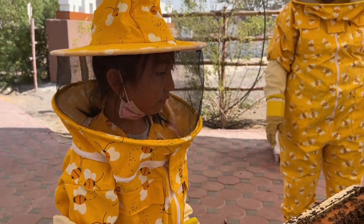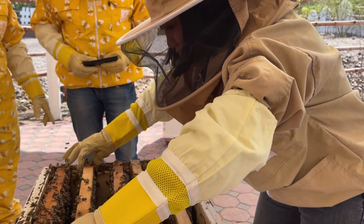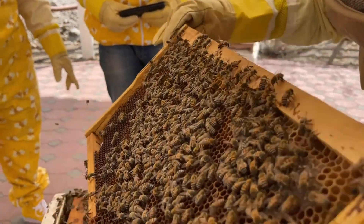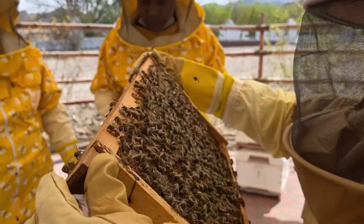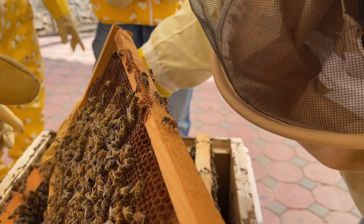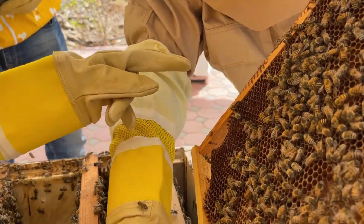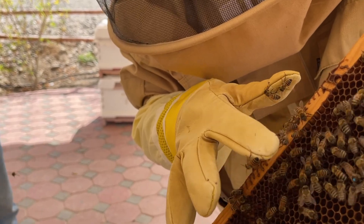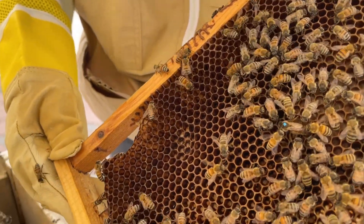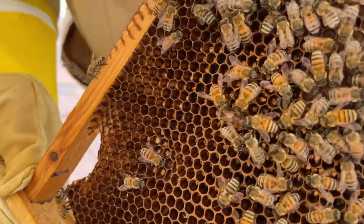I'll show you the queen bee. Let's check this frame — she's on frame number four. You can see the queen bee here at the top with a blue head — look for the blue spot. She's bigger than the other bees, but we're not allowed to touch her. She has two stomachs: the first one is for digestion and the second one is for the honeycomb.